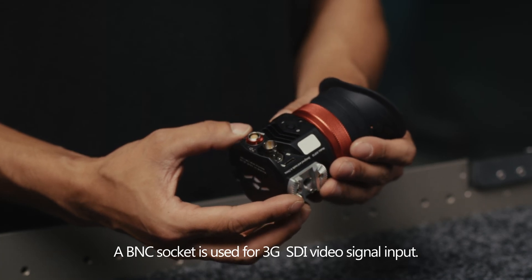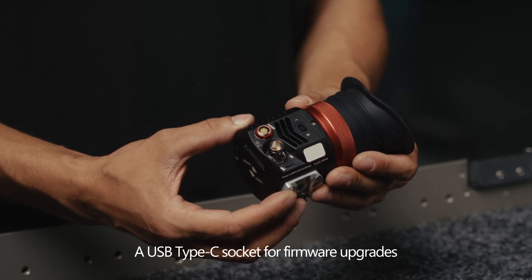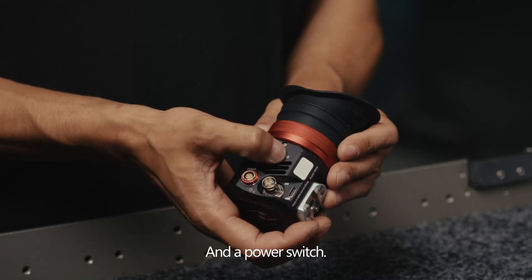A BNC socket is used for 3G-SDI video signal input, a USB Type-C socket is used for firmware upgrades, and a power switch.